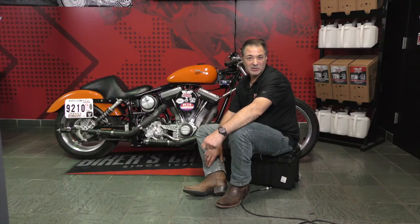I'm James Simonelli, Twin Power Brand Manager in Fort Worth, Texas, and you're watching Torque TV. See you next week.